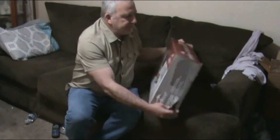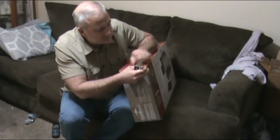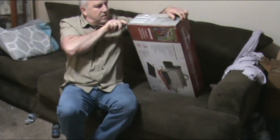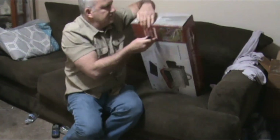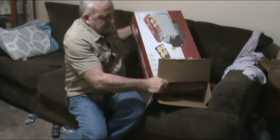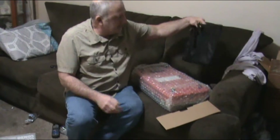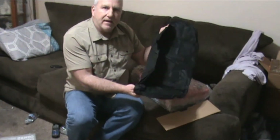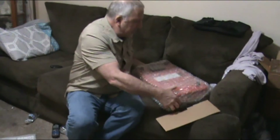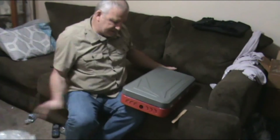Let's go ahead and open this thing up, because they didn't have any open so I could see what they actually look like. It comes with a bag — a carrying bag. That's pretty cool. You usually don't get these camp stoves with a carrying bag. This is pretty good size actually.